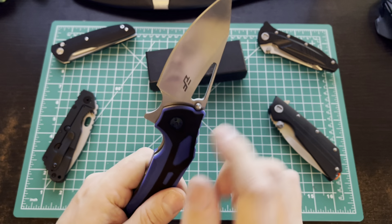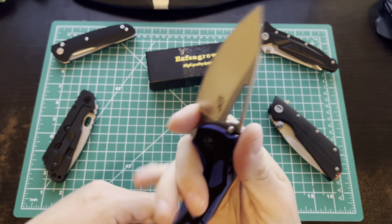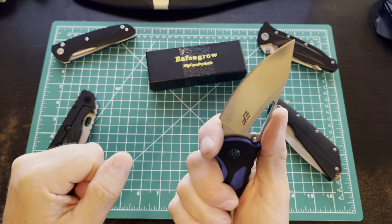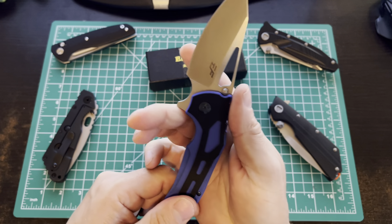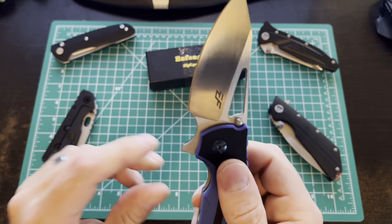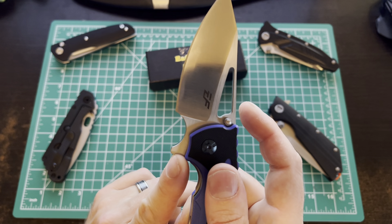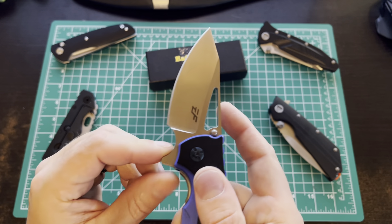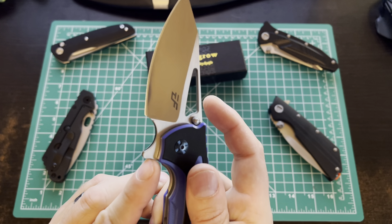I will say the thumb stud is not in an optimal position. When you grip it, that flipper sometimes hits your finger and slows it down. I'm always curious why they put both on there — it's like either design it to be a flipper or design it to be a thumb stud. You've also got thumb holes if you want to reverse flick. After using this, the flipper seems to be the best way to open it, but you got your options.